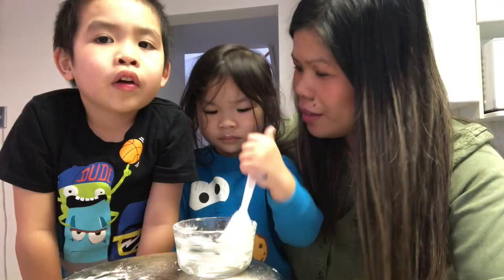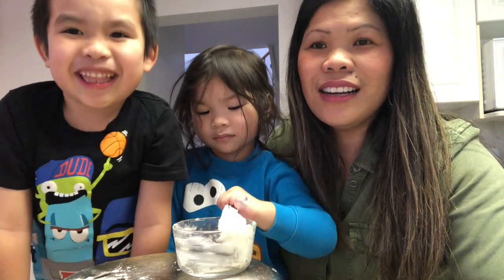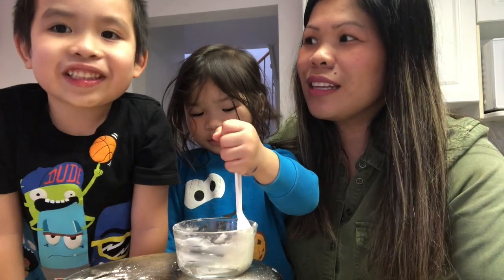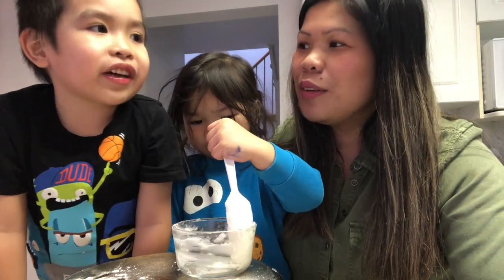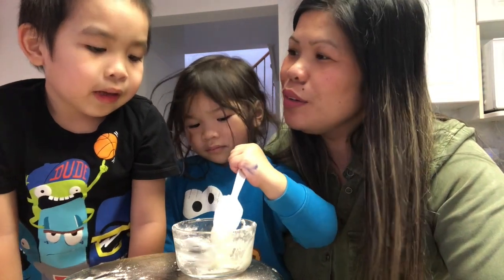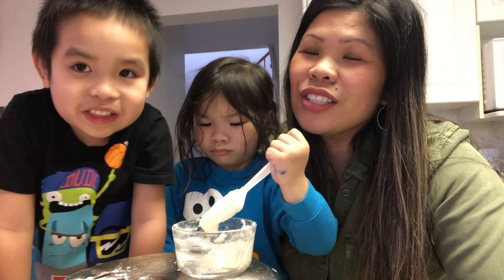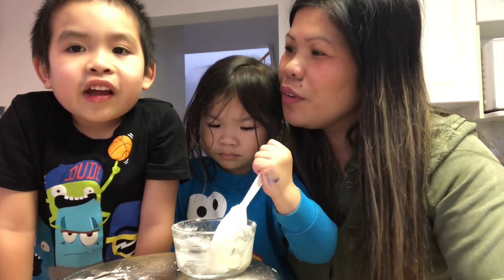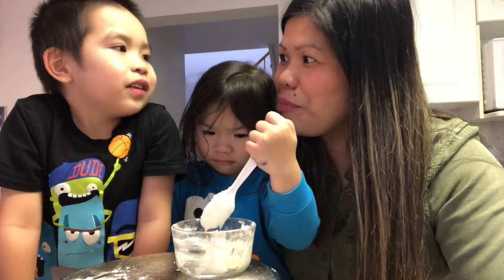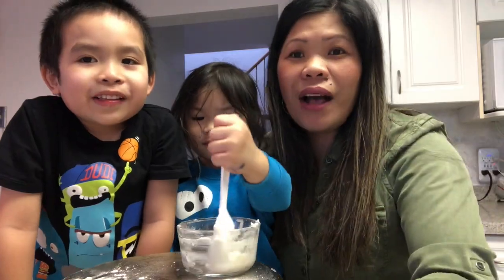So guys, this is the end of this vlog. Please subscribe and like — we already said that! Please and thank you for watching. Aaron and Ethan are going to sleep now. Bye guys, thank you again, bye!